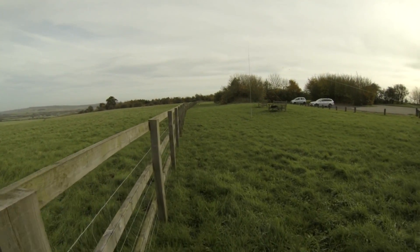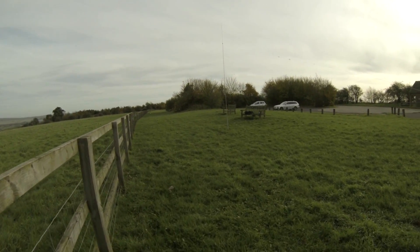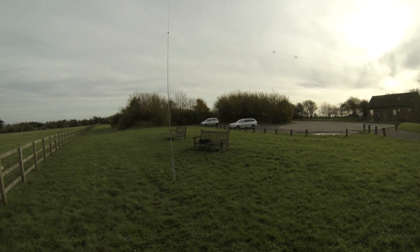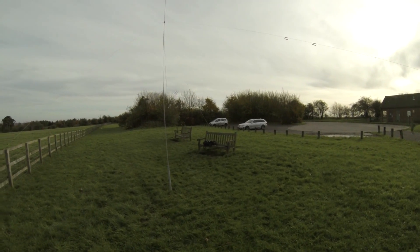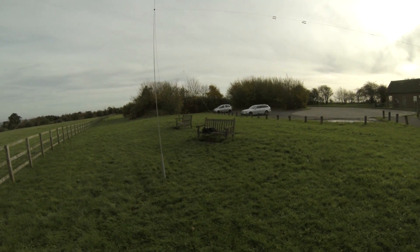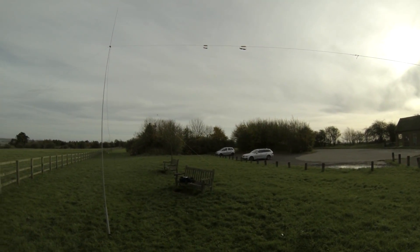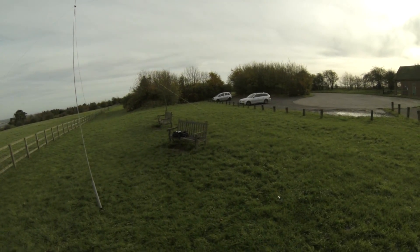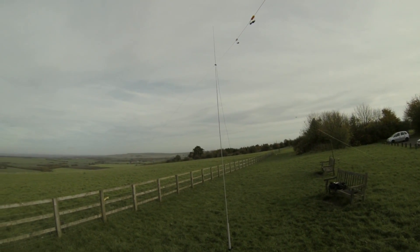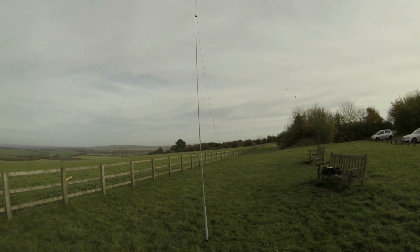Today I've set my station up just up here using a SOTA linked dipole. I think this is the High Hopper 3, configured for 20, 15 and 17 meters. You can adjust the antenna by unclipping the clips and it's resonant on those bands. You can obviously tune it as well.